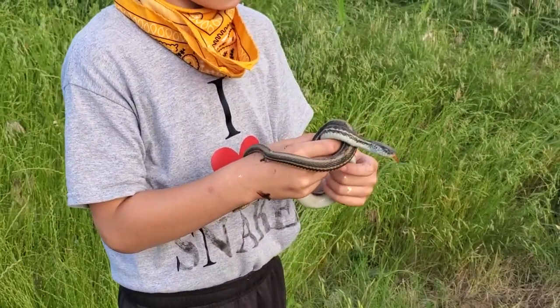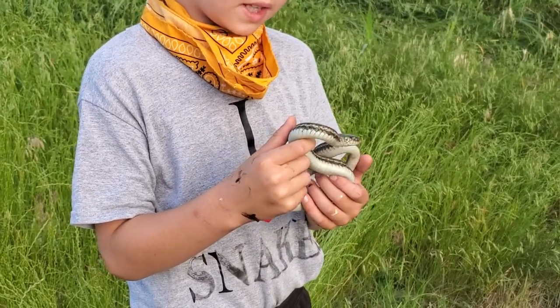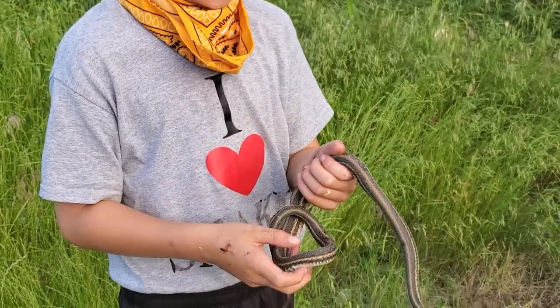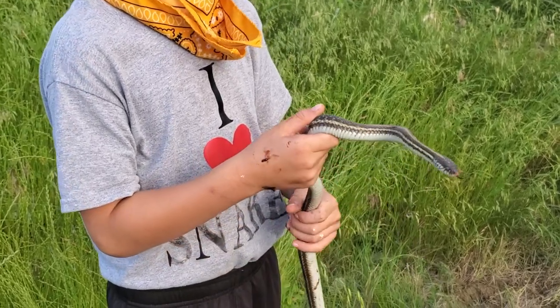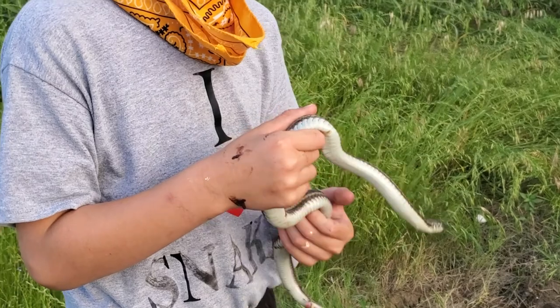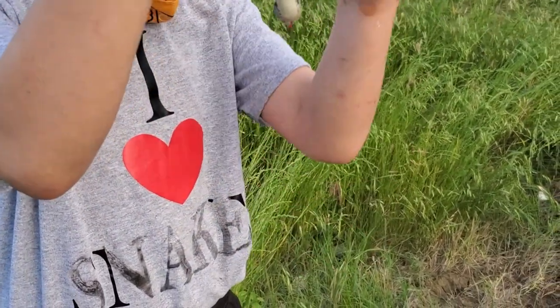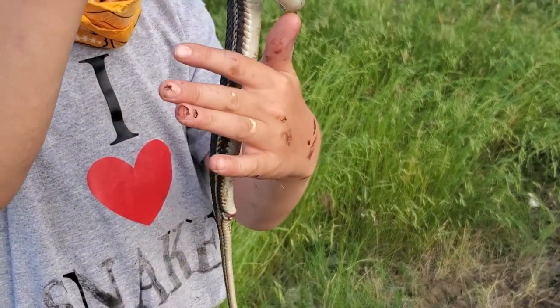So what makes this a little bit different than a ribbon snake? Because those are more common. For one thing, these are bigger, and they eat bigger things. Also the ratio of the tail to its body — find its anal vent where it poops out of. Right here. So technically that — and the ribbon snake's is farther down.